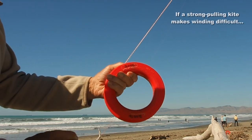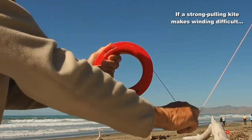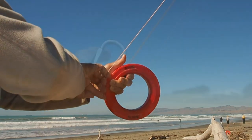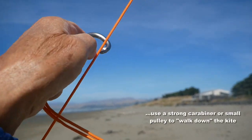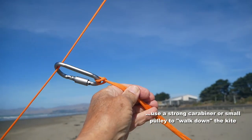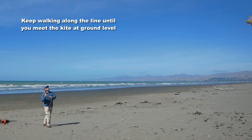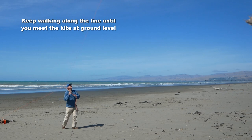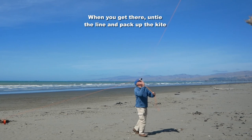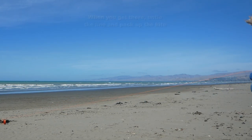If you have a strong pulling kite and you're not able to wind it down in this way, then you need to walk down the kite. You get yourself a strong carabiner or a small pulley which you can hook over the line, with a line or strap attached that you can hold on to, and then simply walk along the line towards the kite. As you do so, the kite will gradually come down, and when you get to the end of the line the kite will be at ground level to meet you. You can take it off and pack it up.